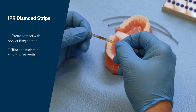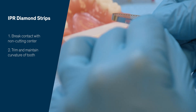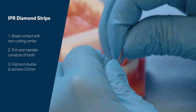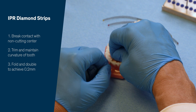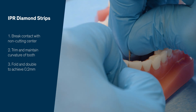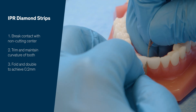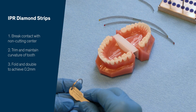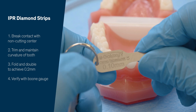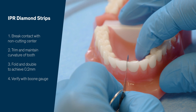So if this is 0.1 millimeter thick and you need 0.2 of IPR, you simply need to double it over and it becomes 0.2. Then you slide both into the contact until you achieve a good thickness and keep it rounded. If you want to verify that you achieved what you started out to do, you can go through — there's your 0.1 — and you can see how that slides in.